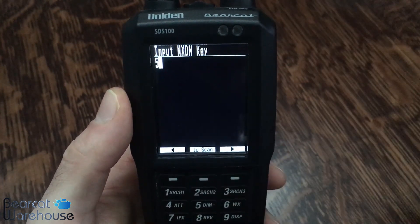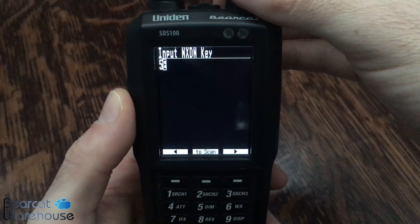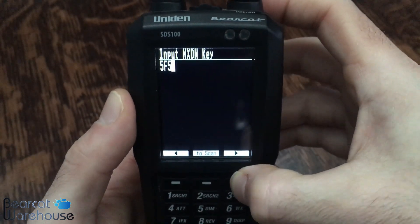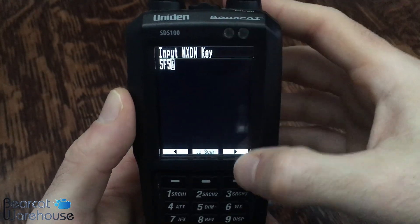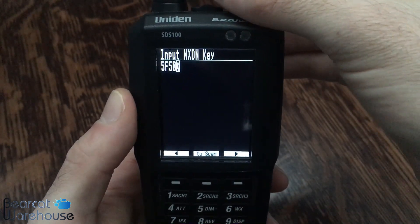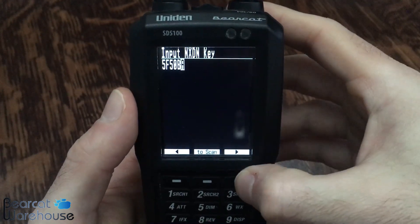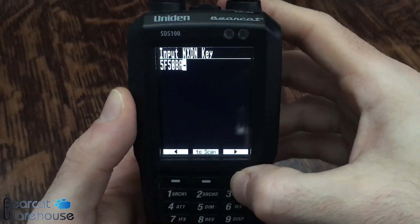My next digit is F as in Frank, so we're going to do that and press the dash button again. Next digit is 5 — press this again. My next digit is 0 — press this again. Next digit is B as in boy — press this again. Next digit is A. And then we have a dash, so we're going to dial to the dash and press this again.